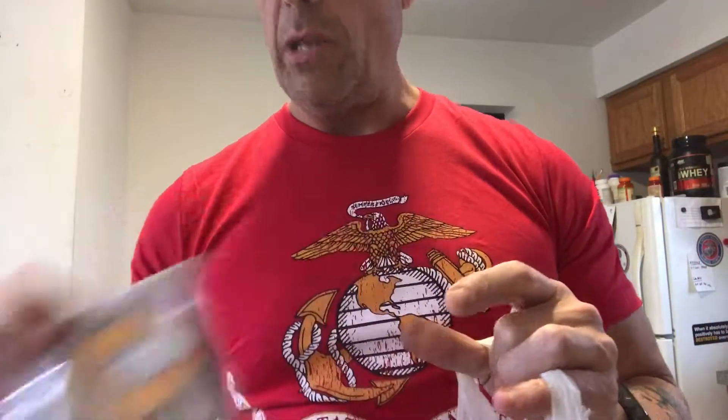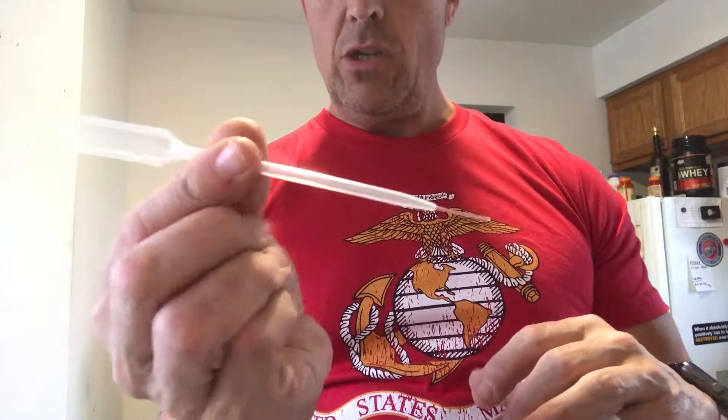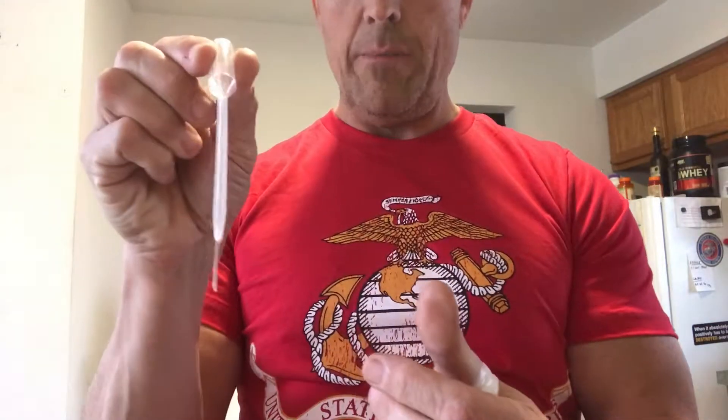This is some tape to mask off areas where you don't want to get paint. These are little test tubes where you can suck up paint and mix your paint — because sometimes you don't want to use just the original color, you want to mix colors. They were like 75 cents each at a little RC car place.